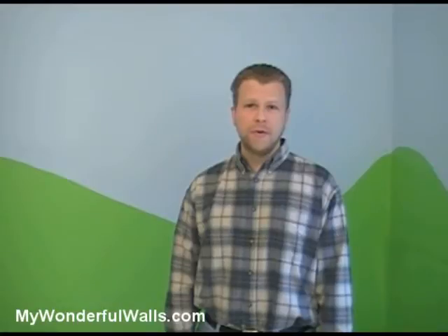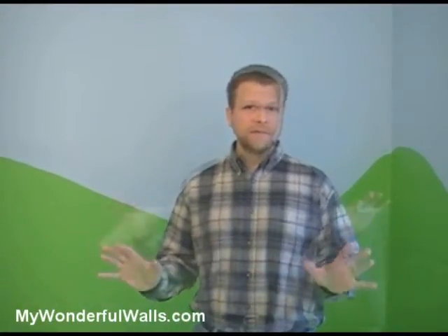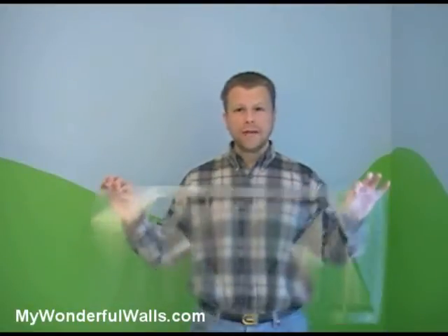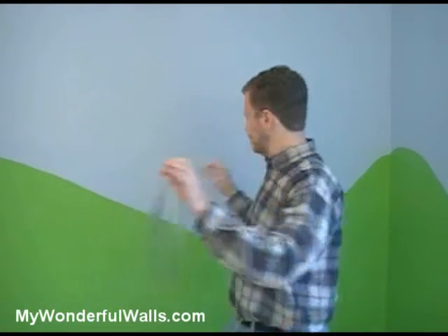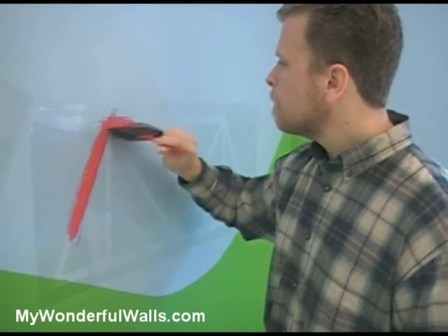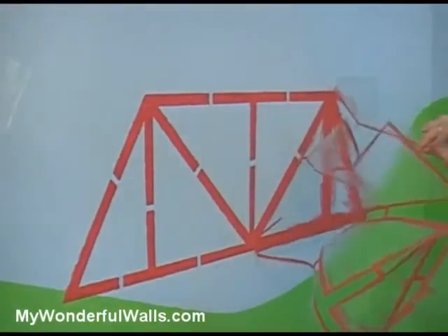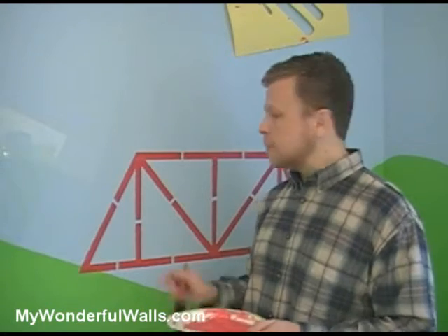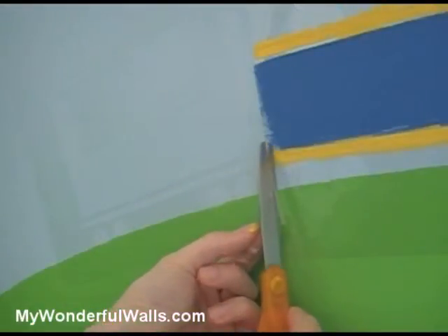Now that we've practiced with the cloud, we're going to start with the train and bridge, which is our focal point, and we're going to work our way out from there. When placing a stencil, hold it by the top edge, keeping it taut. This will help it lie flat when you place it on the wall. In order for these larger stencils to hold their form, they require plastic bridges, which leaves some unpainted space. So when you're done, just come back and paint them in. You can cut the stencils to bring them closer together and paint them at the same time.